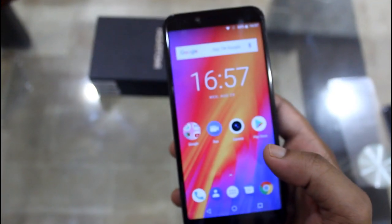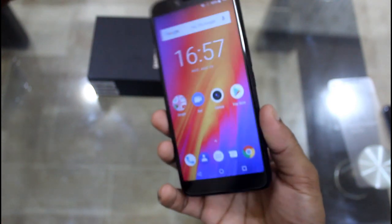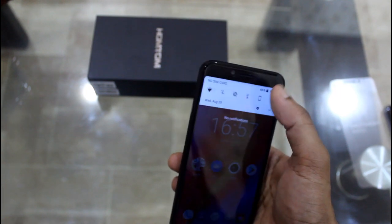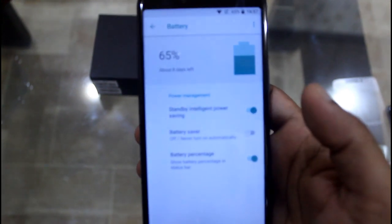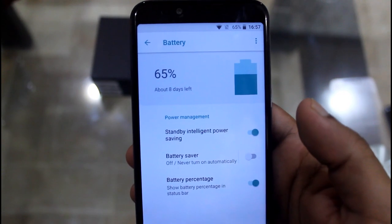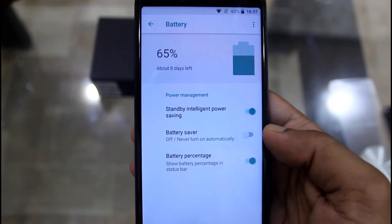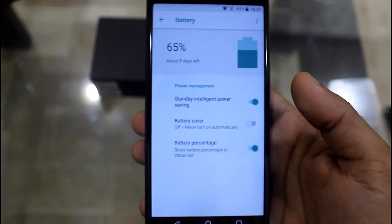I've already talked about everything you need to know about the Homtom S99. It's a beautiful device with a huge battery life — a 6200mAh battery. As you can see here, it's showing 65% charge with about eight days remaining. That means you can run this phone for about eight days on standby. It also has a battery saver option to utilize even more battery life.